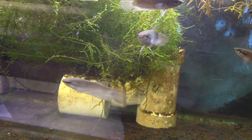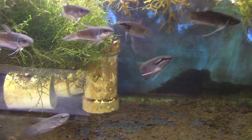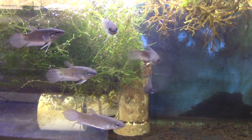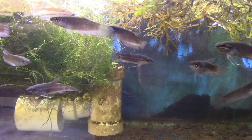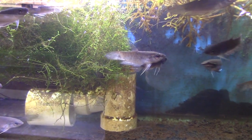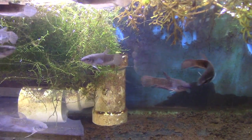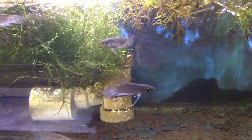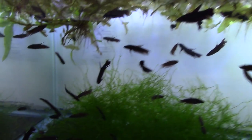One came in with a damaged eye — that won't get better — and one came in a little skinny, but that's being taken care of. The rest are rock solid. I've sold all the obvious males out of the group, so if you purchase them they'll be unsexed. I don't know this fish well enough to sex it unless the males are in full breeding color, so if you want a breeding group, get a group and I'll send my best guess on males and females.